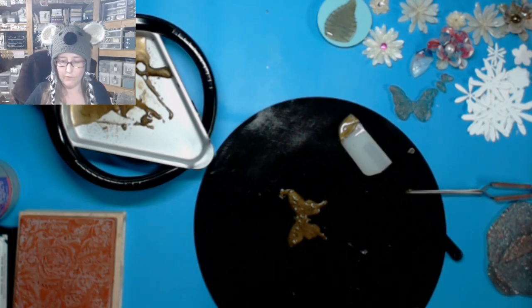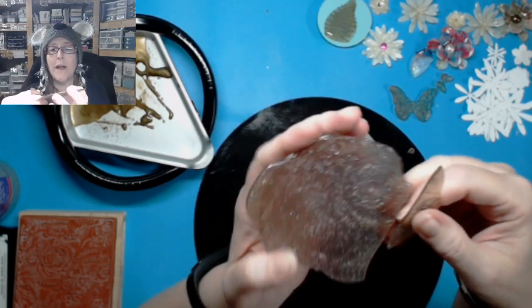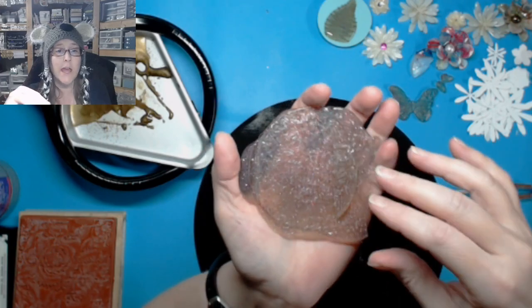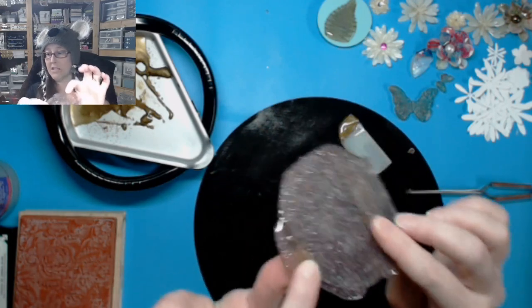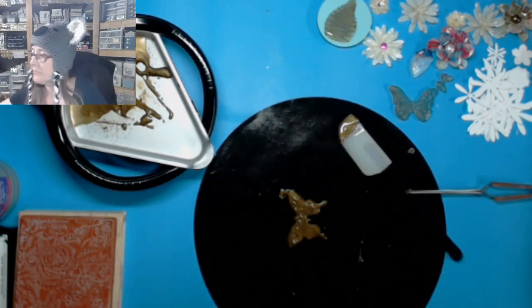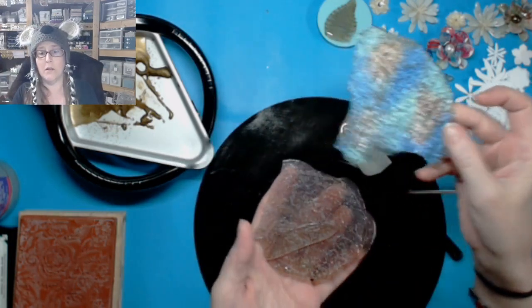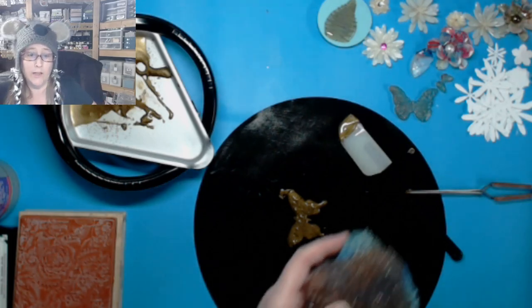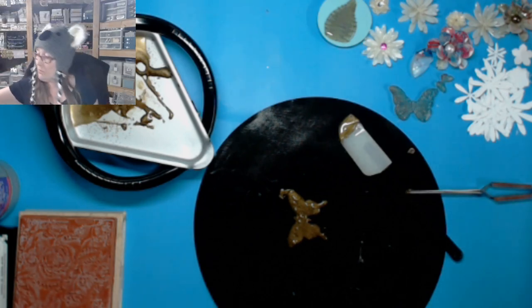I'm just going to leave it for right now because I'm not real happy with the way this one turned out. But I can always save this — I'm not going to throw this in the garbage. I'm going to save this glittery fun stuff and reheat it in the glue pot on another day and make something else out of it. I can do the same thing with that other piece — this can go back in as well. I wouldn't mix a whole lot of stuff together though because of course that's just going to turn brown, unless you're making something brown and needed that color.